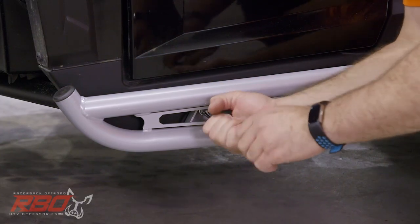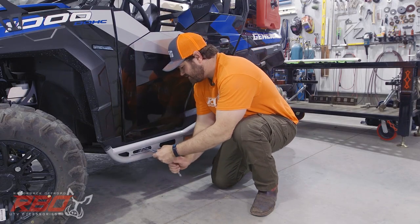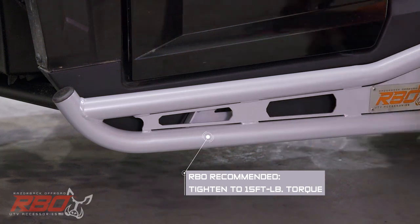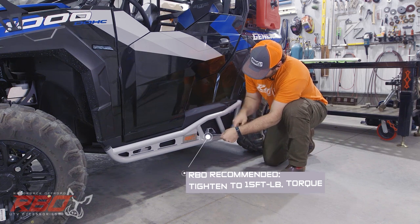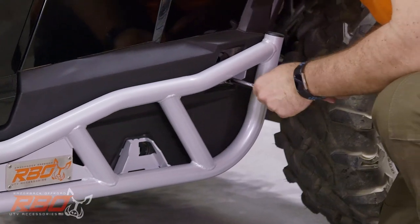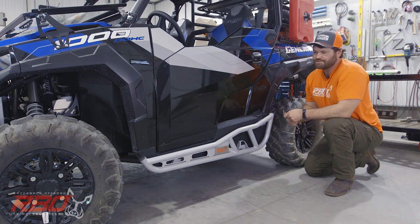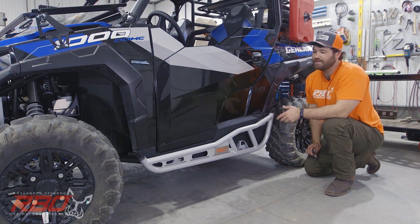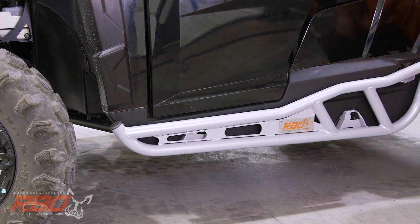Once you have that, grab your socket and go ahead and tighten the bolts securely onto the machine. Once all the bolts are tightened on this side, do the exact same thing on the other side. As you can see, it's a very quick install and it should take you no time to get this onto your machine and get you back up and running.